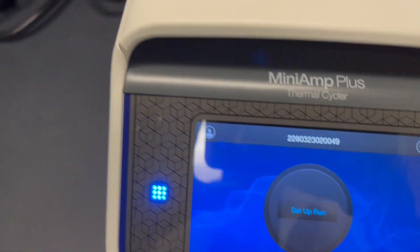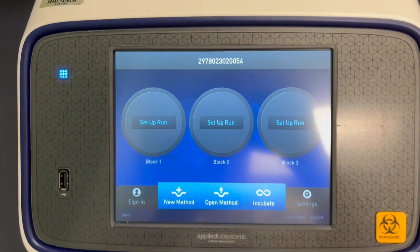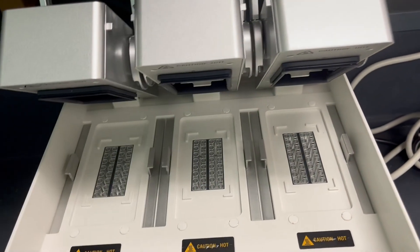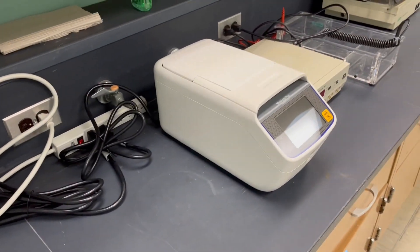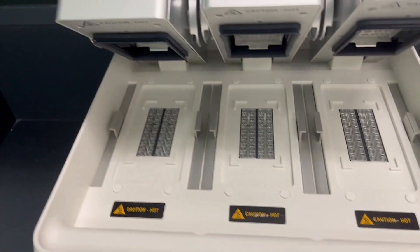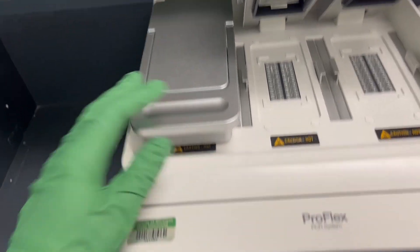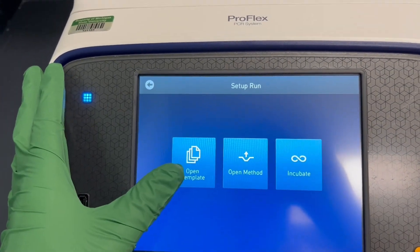Let's cancel out of this for now — I'm going to turn this off and take you over to the ProFlex. What you'll see is that this is very similar, but it has three Setup Run buttons. What's cool about this machine is that each of these blocks can not only run at a separate temperature but can be run completely independently. So whereas on the MiniAmp you change temperatures within one experiment, here you could put a couple of tubes in one block and set up the run just for that specific block.